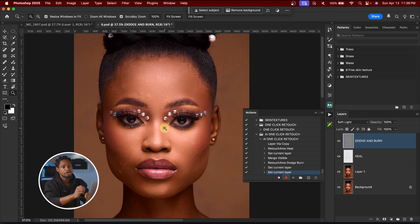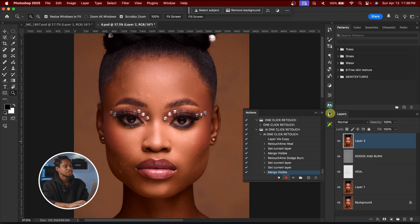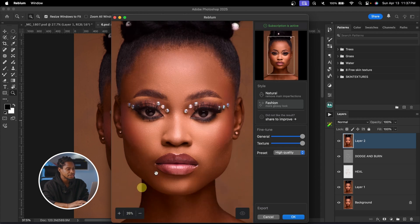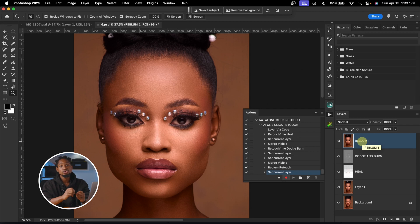Next, to further smooth skin with Real Bloom, I'll create another Stamp Visible layer, then go to Filter > Real Bloom > Real Bloom Retouch. This does micro dodge and burn and also removes blemishes. Once loaded, I can bring the General slider down to control dodge and burn intensity, and adjust the Texture slider to retain skin texture. I'll leave both at 100 and click OK, then rename this layer 'Real Bloom 1.'